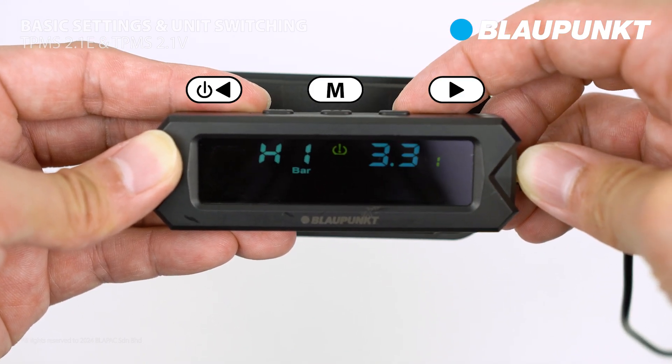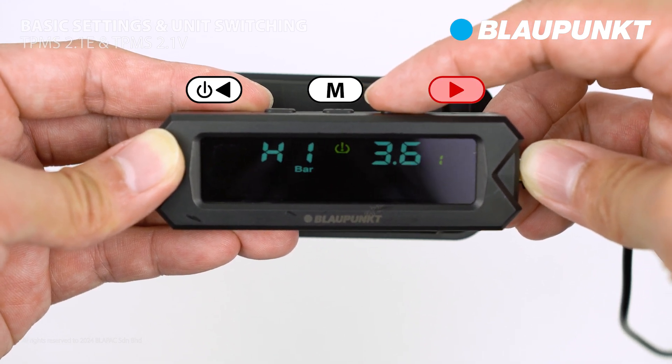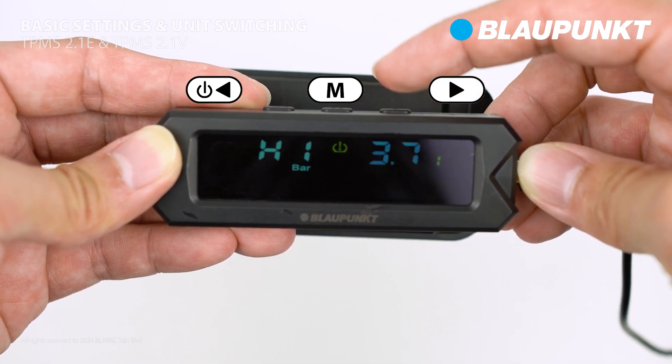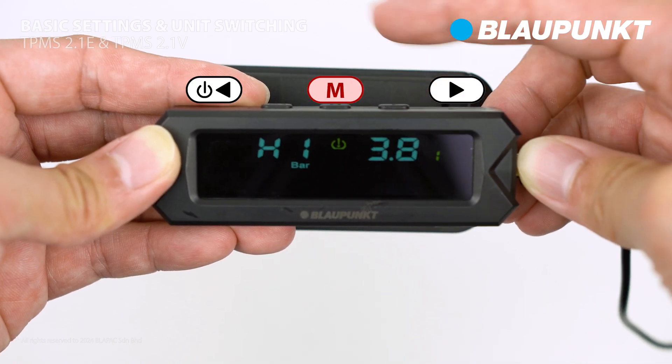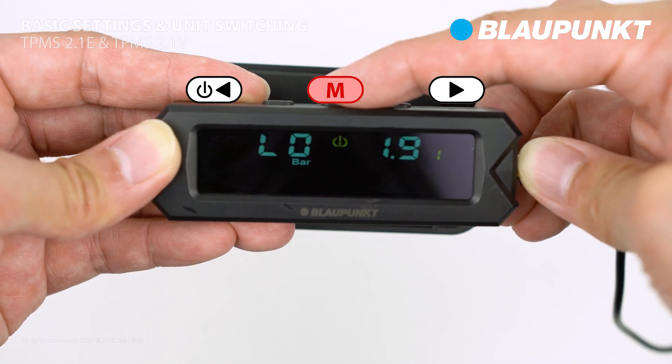Let's begin with high pressure by pressing the setting button. Use the right button to adjust the value, then press the setting button to save the desired value. Repeat this process for low pressure and temperature settings.